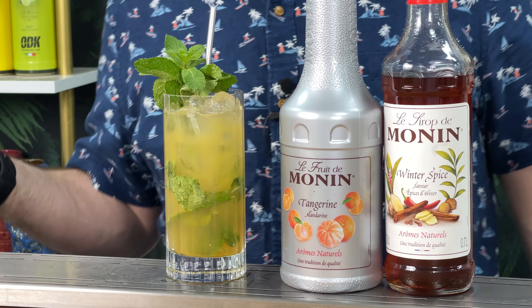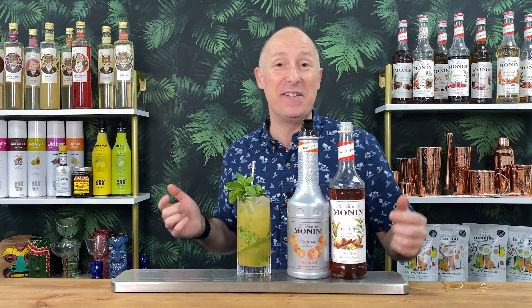If you're looking for a fun sort of mojito riff for party season, for autumn, for winter, actually in the summer as well, this will work. Ignore what it says on the bottle - this will work because it is so tasty. I present to you my kind of winter spiced tangerine mojito.